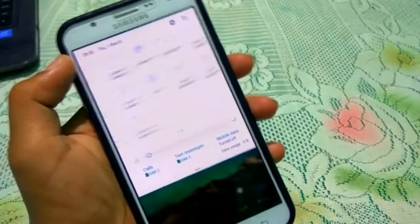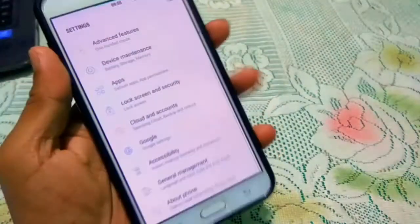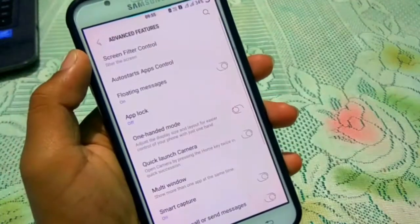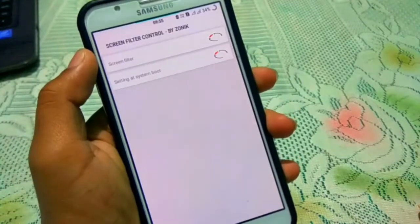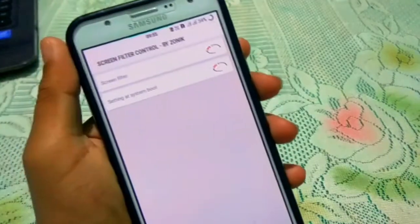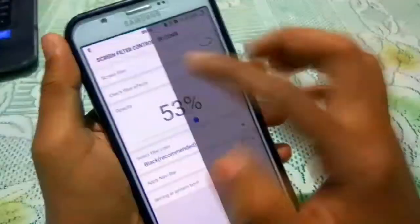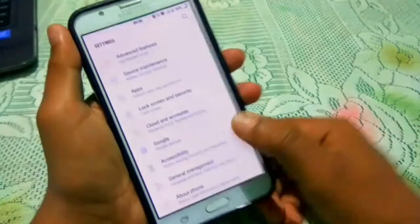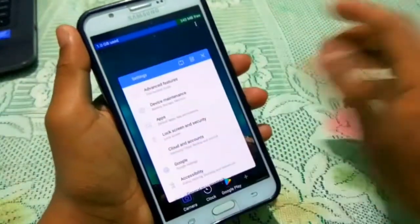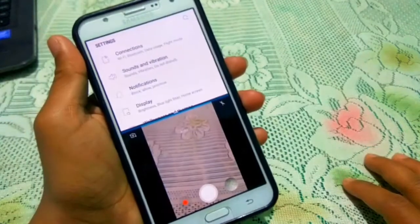Here you can see we got a new toggle and Android information, which is quite nice features. In advanced features, we can get the app locker and dual messenger, which is also working very fine. We can also get the skin filter controller. There's a night mode — you just turn it on and set the brightness and filter. This is a quite nice feature that helps you use your phone at night. We can also got the split screen feature, so you can use two applications at the same time.